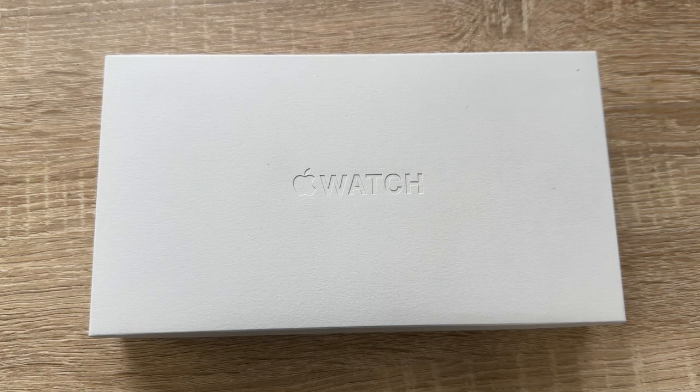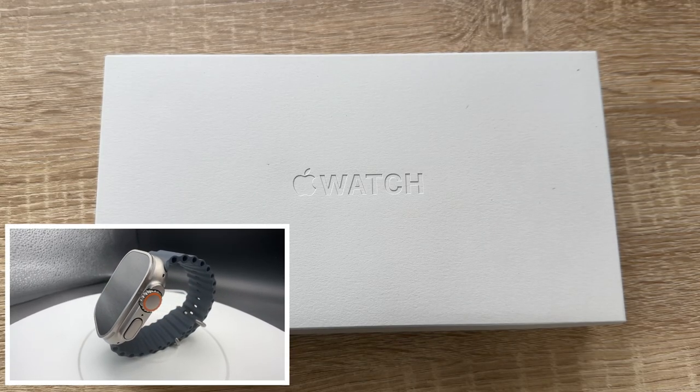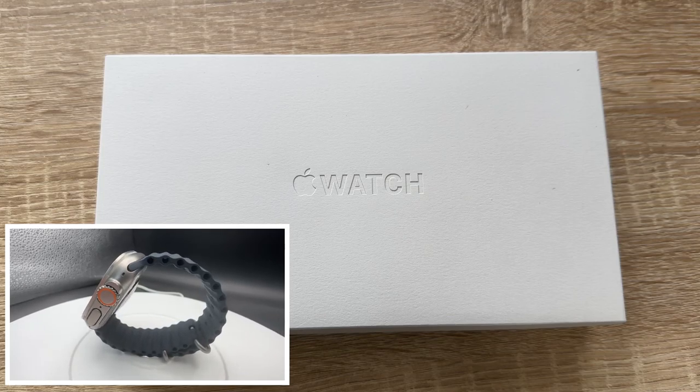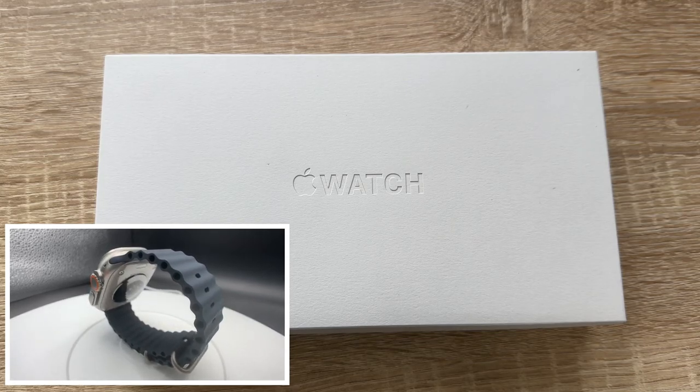Hello, today I'm going to show you an awesome unboxing video. Let me introduce you to the Ultra — this is the Apple Watch Ultra. Ultra power, ultra adventure awaits us.